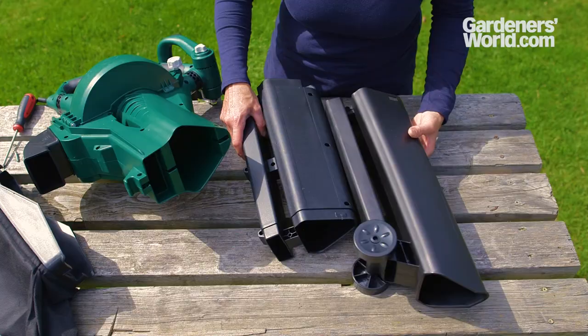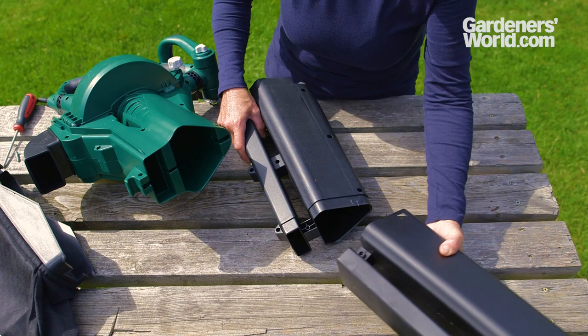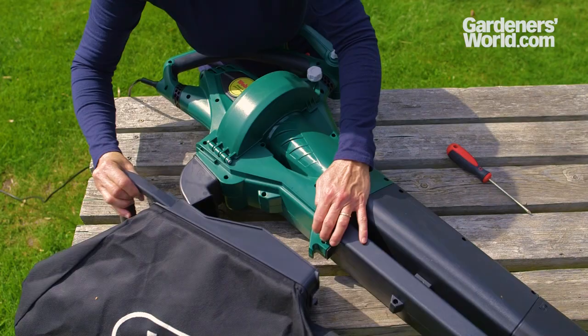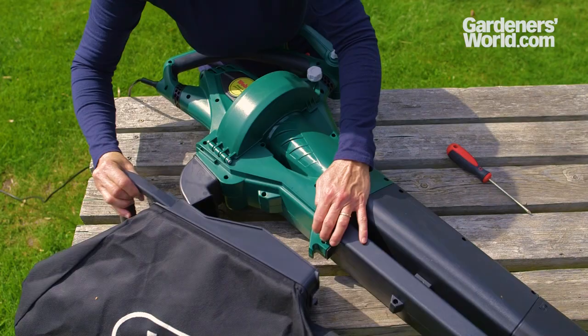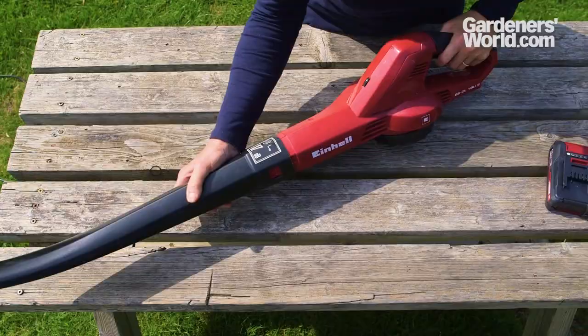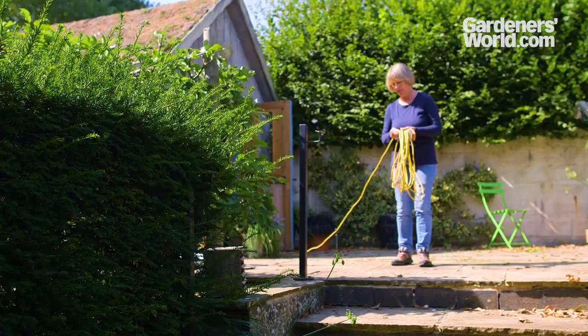Consider noise levels, especially if your neighbours are close by — cordless blowers are generally quieter than corded models. Think also about storage space: if the blower comes apart easily, it will take up less room when not in use. Most blowers will need some degree of assembly. Some are very simple, with the blower tube just snapping on, while others are more complex and need to be screwed together.